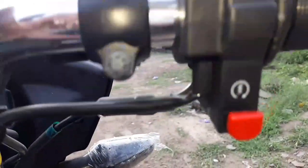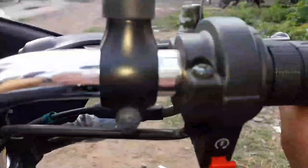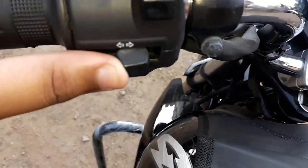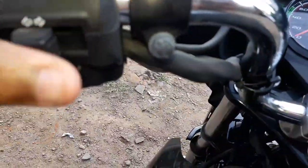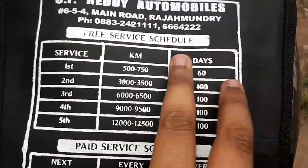Both indicators key, so it's a self-start button and the accelerator grip. This is a little bit of accelerator. This is the upper dipper switch — headlamps key. Here we have the original headlamp switch because this is AHO on the 2019 Glamour model. This is the indicator light. Now we have two mirrors in the Glamour.